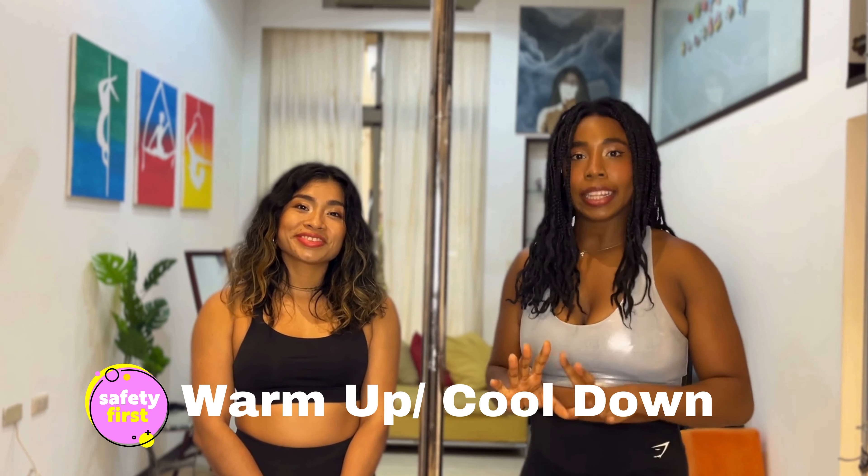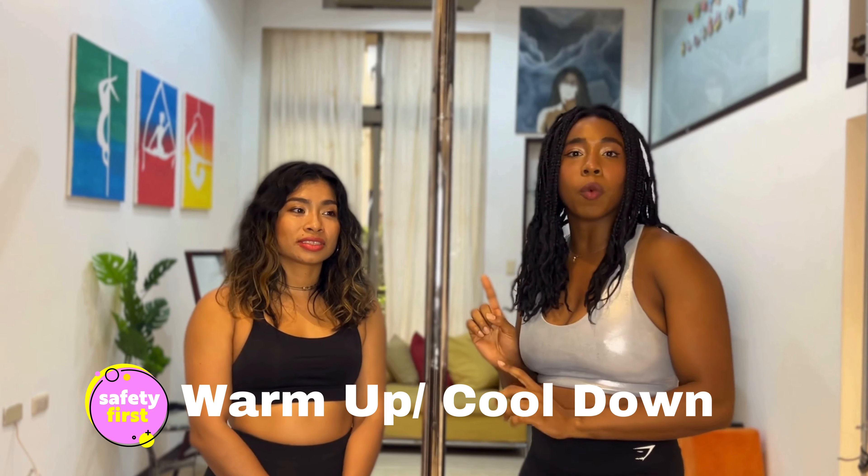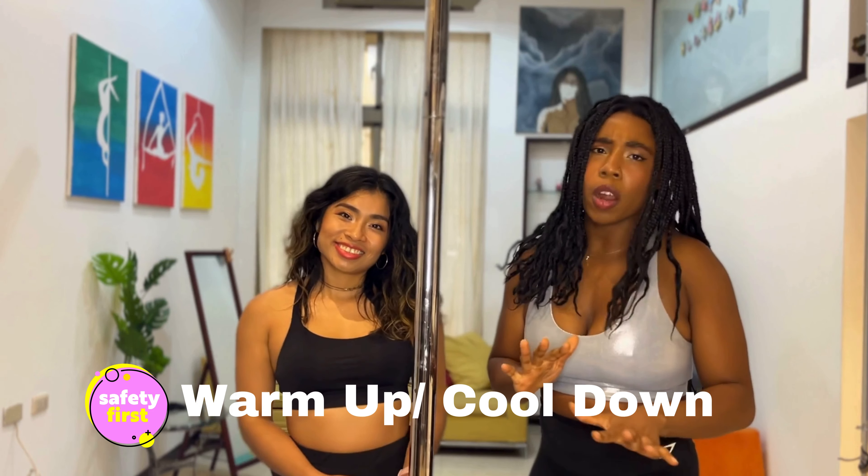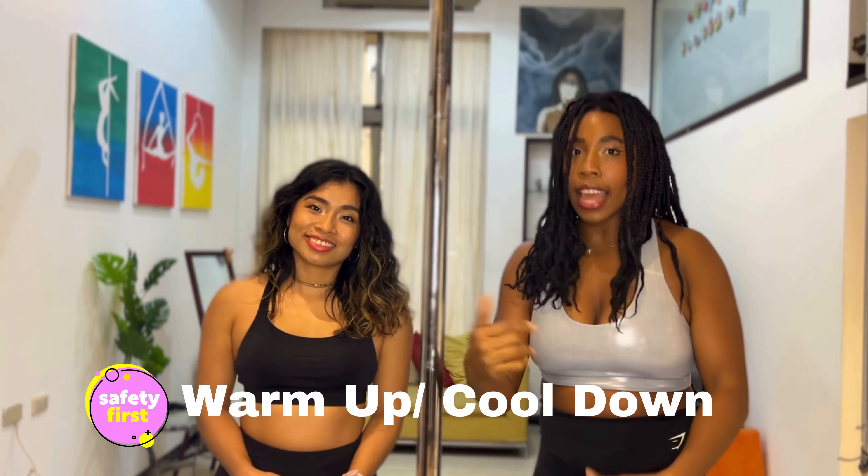If you're looking for different warm-up ideas, we have a playlist of different warm-ups that you can find right up here. So go check that out. If you haven't warmed up as yet, go do that first and then come back to this video.